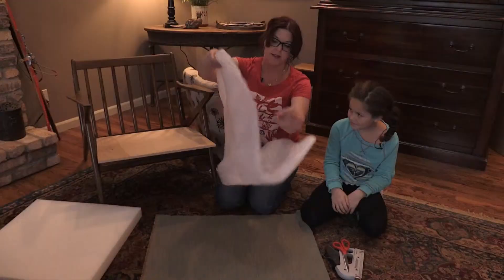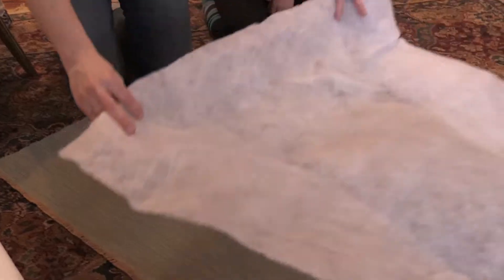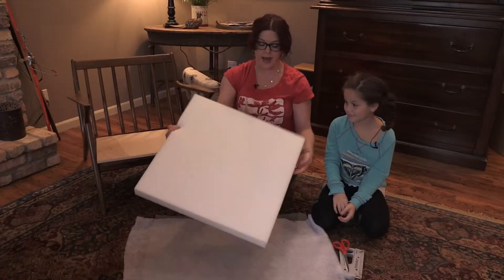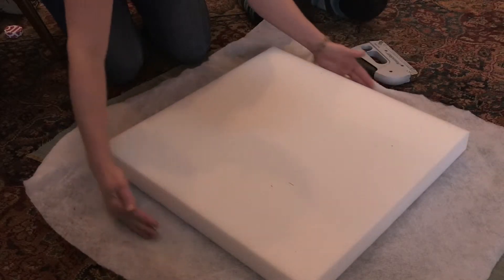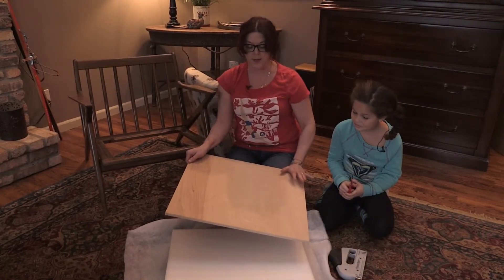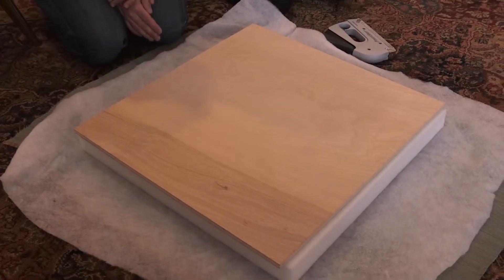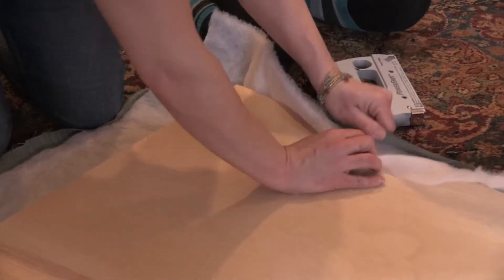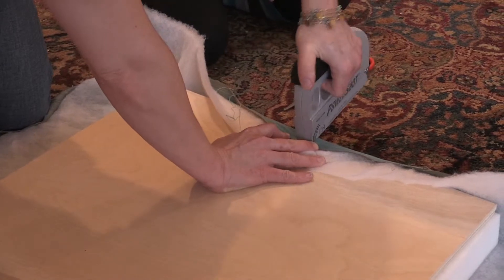The next layer is batting, and that is going to soften out the foam. I'm going to lay that on top of our fabric and smooth it out. Then I'm going to lay down this foam pad. I need to make sure I center this exactly in the middle so I have enough room. My chair is a little bit wider than it is deep, so I'm going to make sure I put the wood in the direction I want the stripes of the fabric going. Then we take our fabric and make sure we have enough on each side, and we start by doing an initial staple.